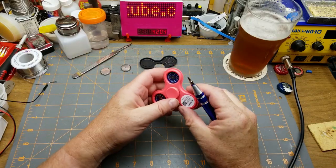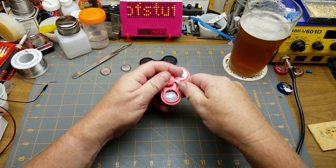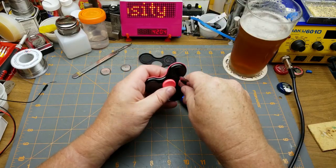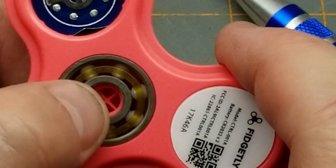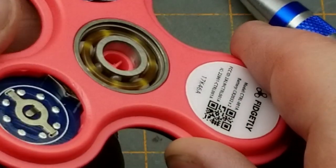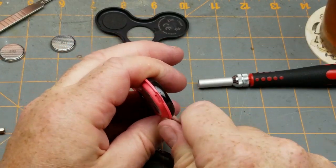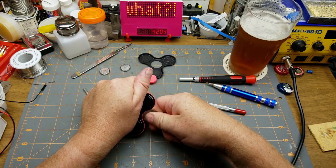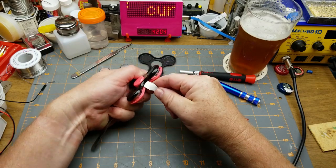Two CR2032 batteries - yay. I've never actually had my hands on a fidget spinner before, so I'm not sure if there's a proper way of taking these apart. I'm assuming they don't want you to take them apart. That bearing has plastic balls - a metal center race, a metal outer race, but a plastic cage and plastic balls. Wow, that's as chintzy as I figured it would be. I didn't even have to get to unreasonable force, I just needed sharp implements.